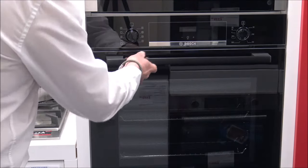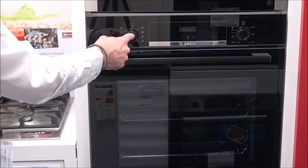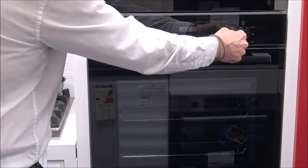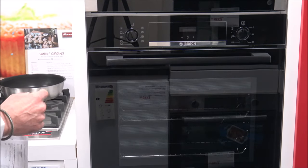I'll just shut the door now and show you some of the controls on the front. These are pop-in, pop-out controls — I really like that kind of design, it just keeps it nice and flush and makes it easier for cleaning purposes.